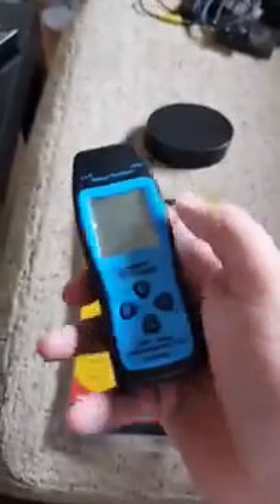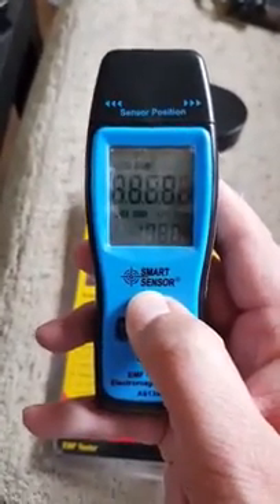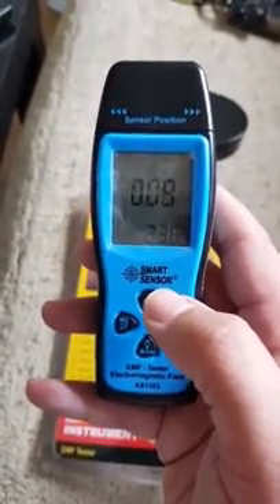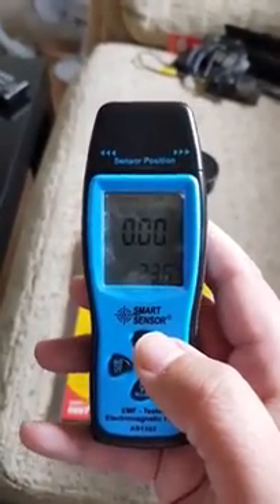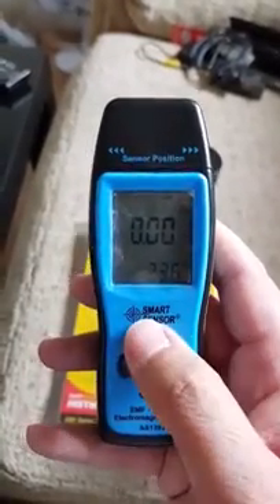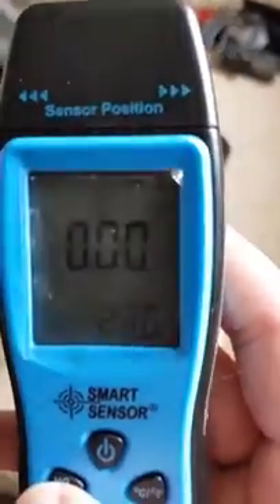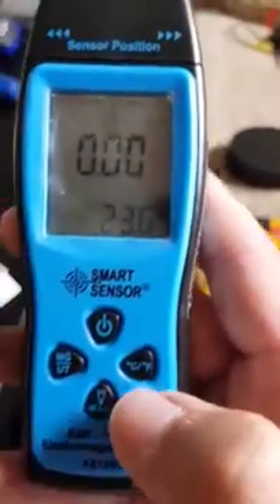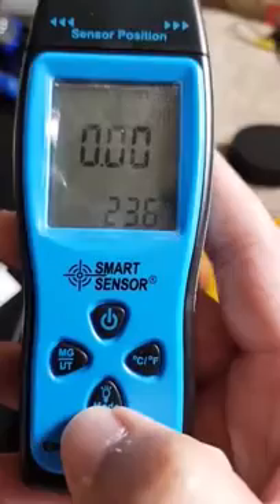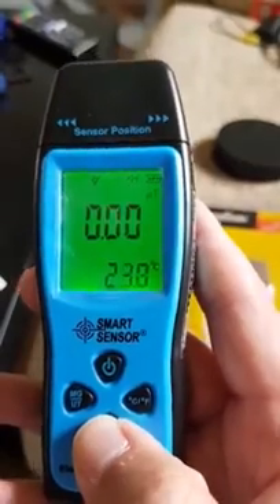It takes three double-A batteries. I'll just do a quick demonstration — I switch it on and it's very sensitive. You have on and off. You have milligauss or micro tesla, which you can see there. You also have Celsius or Fahrenheit, and a mode button. What mode does is, if you hold it, the light comes on and then goes off.